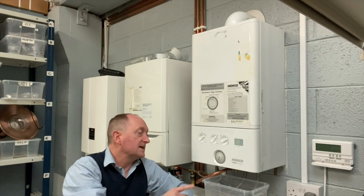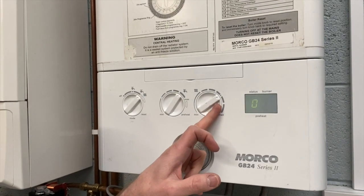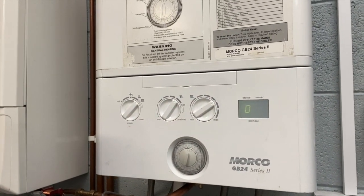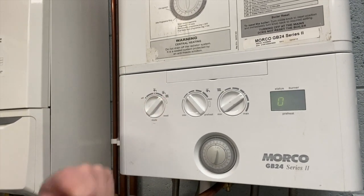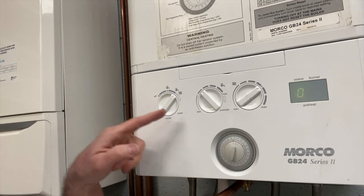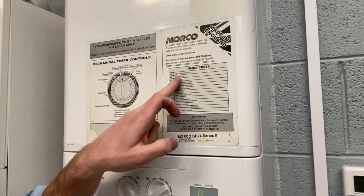In radiator and hot water mode, the radiators won't come on unless the timer tells them to, so you can leave it in that mode all the time. The radiator symbol controls the radiators and there's a little 'E' for economy mode. The hot water knob can be turned down if you have young kids and don't want the water too hot. There's also a reset knob here — if the boiler runs out of gas or the water pressure is too low, an error will show on the little digital screen above, and we have a list of the error codes.